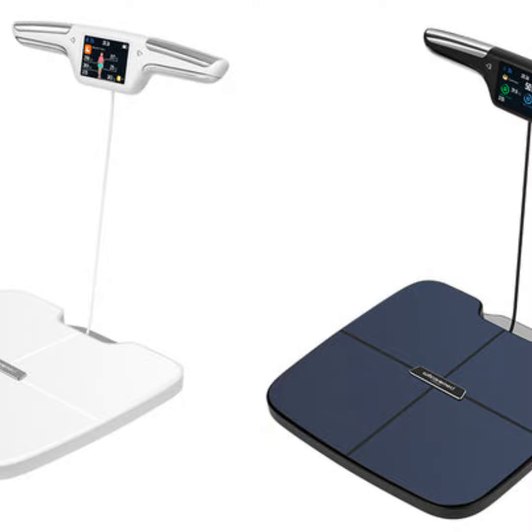Beyond the basics, it's wise to consider smart scales that sync with apps. This allows you to easily track your progress over time for motivation. Features like multiple user profiles and integration with other devices provide more value. Wi-Fi connectivity means your stats sync automatically without needing your phone each time.